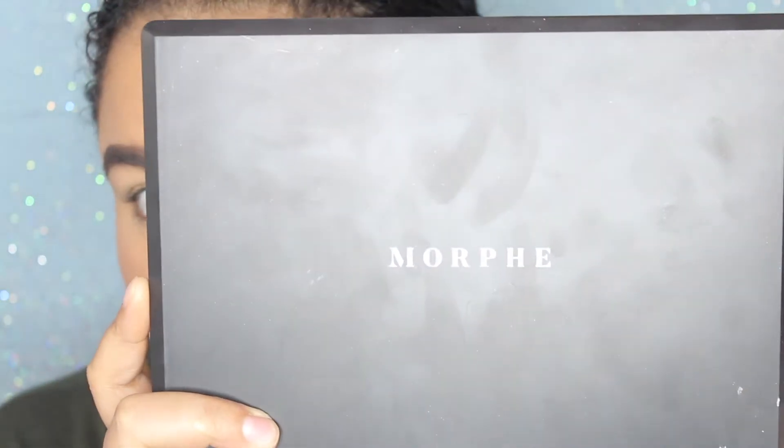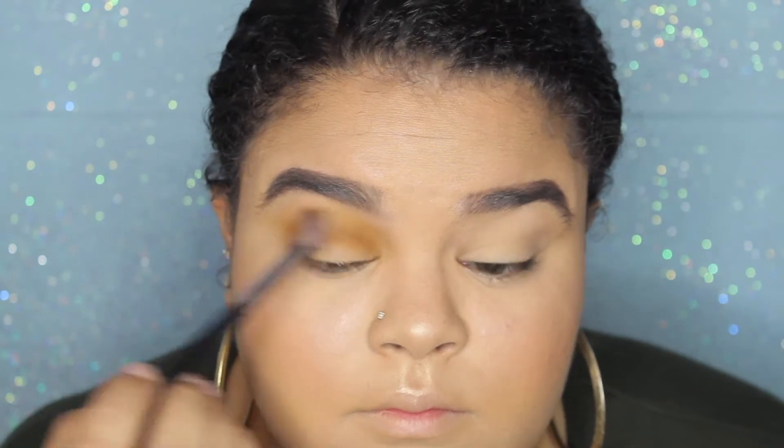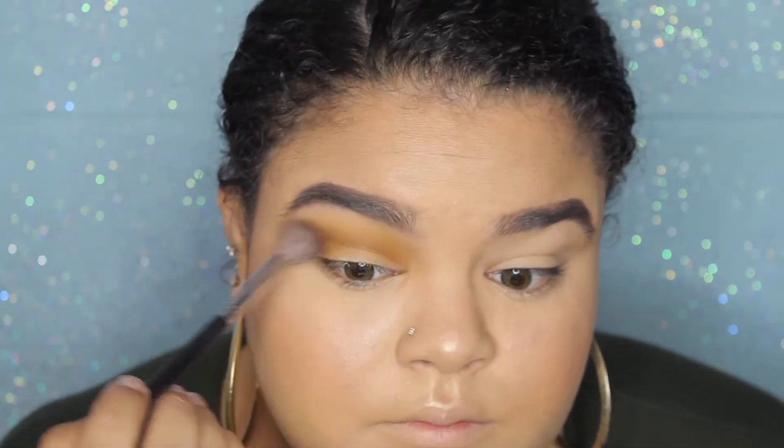I've just set my eyes with some MAC Soft Ochre Paint Pot as always, and I'm going over it with some translucent powder just to set down the primer. For my eyes I'm going to be using the new Morphe 35O2 palette and I'm taking the first shade called Contour, working this into my crease area and making sure that it is super blown out.